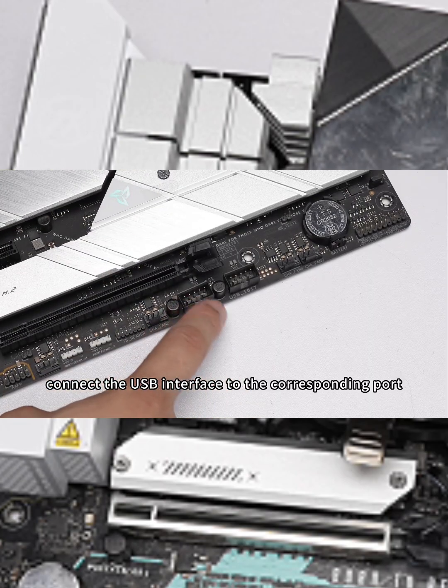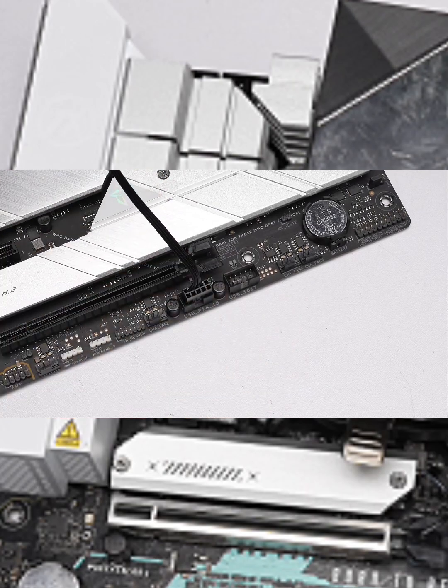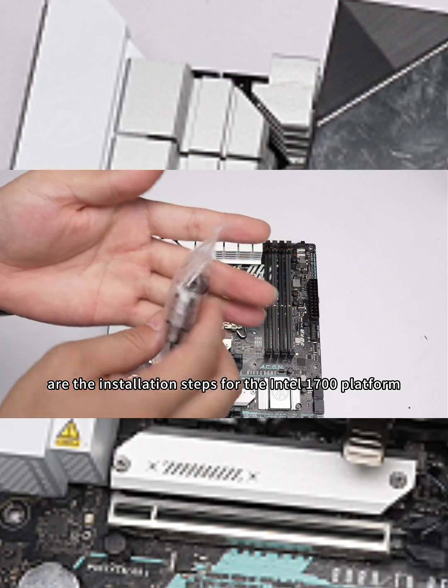Connect the USB interface to the corresponding port on the motherboard as shown in the video. Next are the installation steps for the Intel 1700 platform.